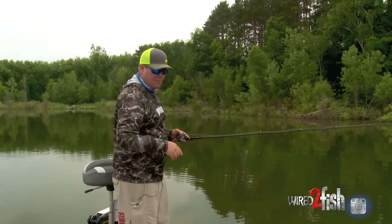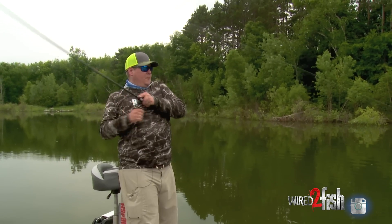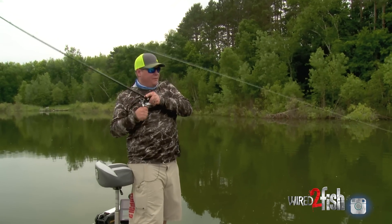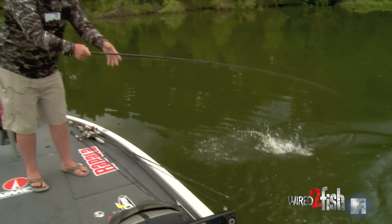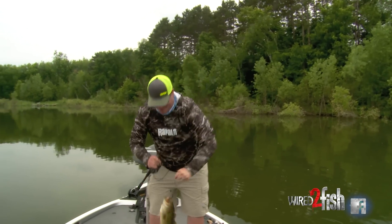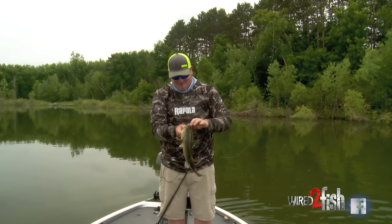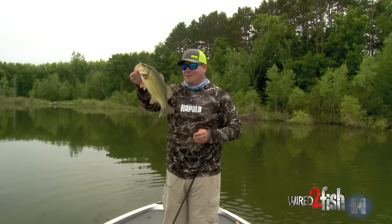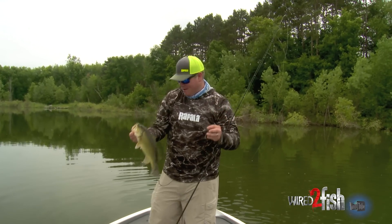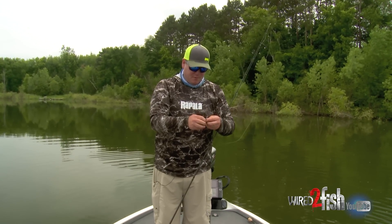While I'm fishing I'm keeping an eye on my graph and I can see when I get around bluegills. The fish are really keyed in on those bluegills. Another nice fish — I think there's a whole pile of them in here. The Tokyo rig is a killer rig. It's providing action with your favorite plastic bait. I don't know that the specific plastic makes all that much difference, but it's a whole different presentation the fish have not seen.